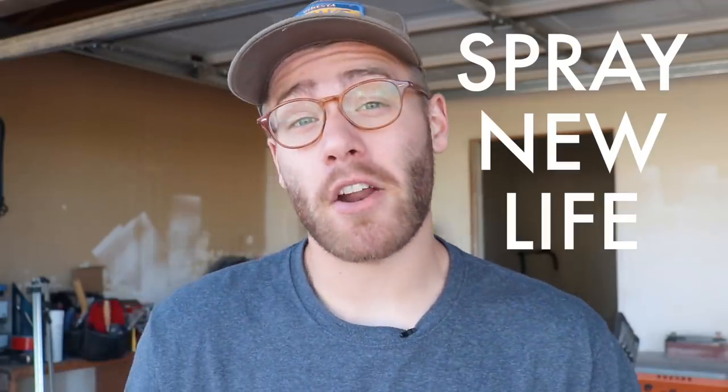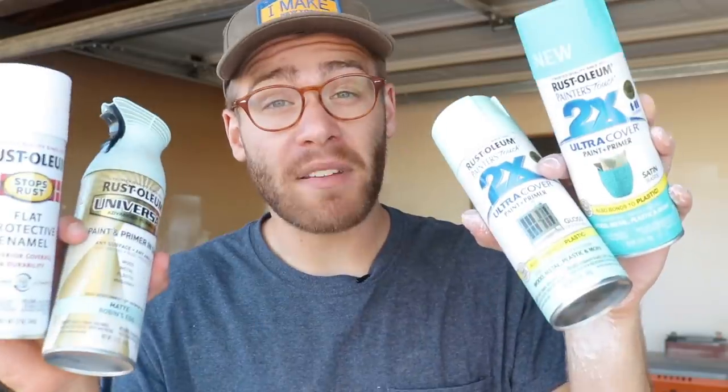Right now, Rust-Oleum is hosting their Spray New Life competition on their Instagram account. All you have to do is post a project that you did using Rust-Oleum spray paints and hashtag spray new life and tag at Rust-Oleum. Each month until September 1, 2018, Rust-Oleum is giving away a $500 gift card to one winner. So grab some Rust-Oleum paint and spray new life into something awesome.